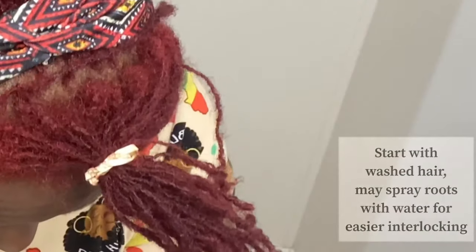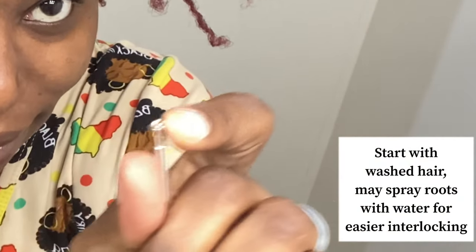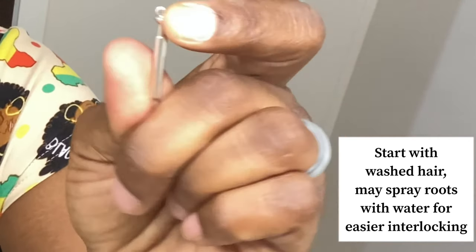I am two years into my locs right now. I started out very, very short and I used the London Lock Tool — it was my friend, and I think anybody can be able to use that. So we're going to start out using the London Lock Tool, which is great for beginners. You see it clamps up and down just like so.